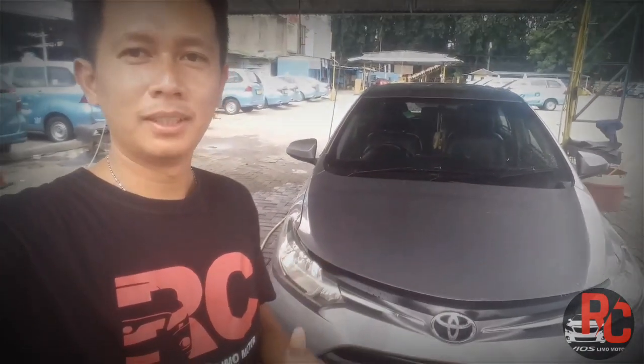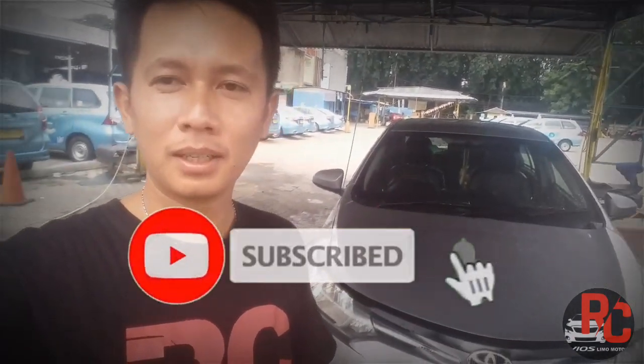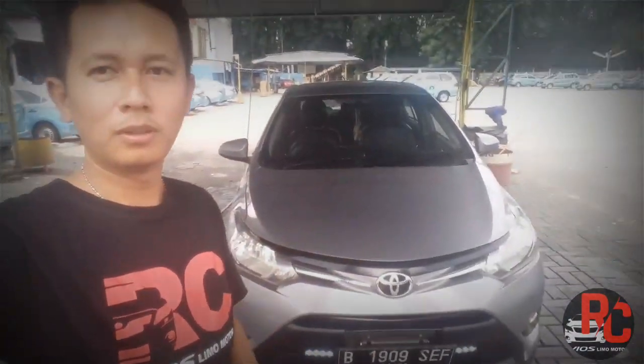Aktivitas RC Vios Limo. Ikutin terus video RC Vios Limo. Jangan lupa like, subscribe, share sebanyak-banyaknya untuk mendukung channel ini. Oke, itu aja. Terima kasih. Assalamualaikum warahmatullahi wabarakatuh.